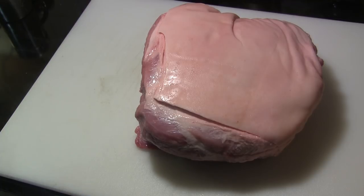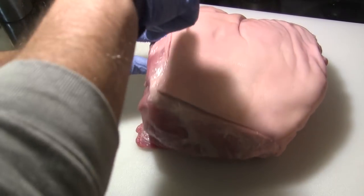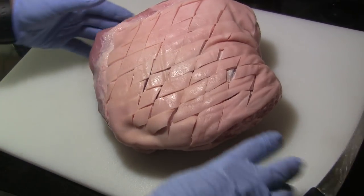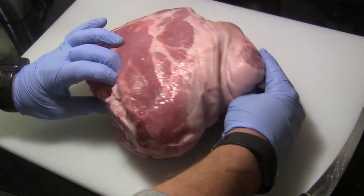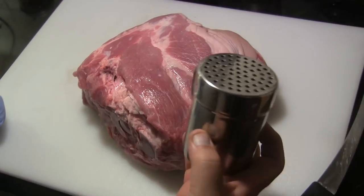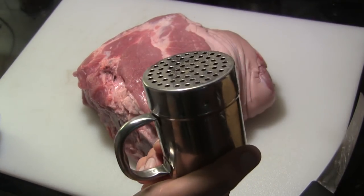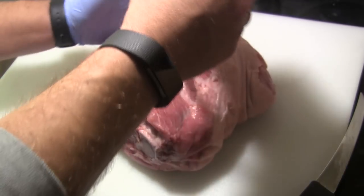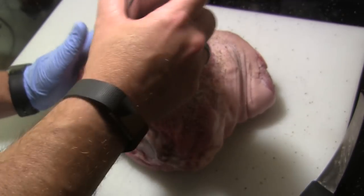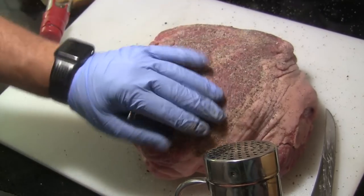What I'm going to do to start with here is score this skin. Once I have that skin scored, we're going to flip this over because we're going to season this side first. I've made a seasoning blend here that's very simple — I started out with a quarter of a cup of sea salt and one tablespoon of black pepper, and we're just going to shake a liberal coating of that all over the side of the meat.